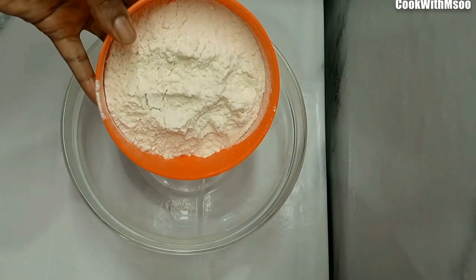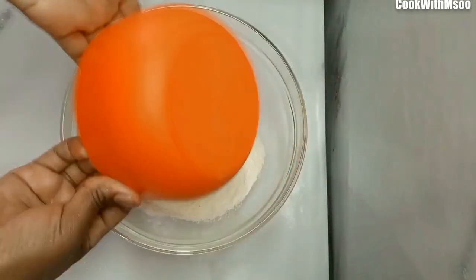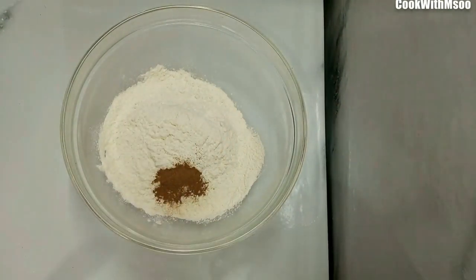To start off, add all-purpose flour to a mixing bowl — all the quantities will be written on the video, so just check everything out. After that, add cinnamon, baking soda, and baking powder.